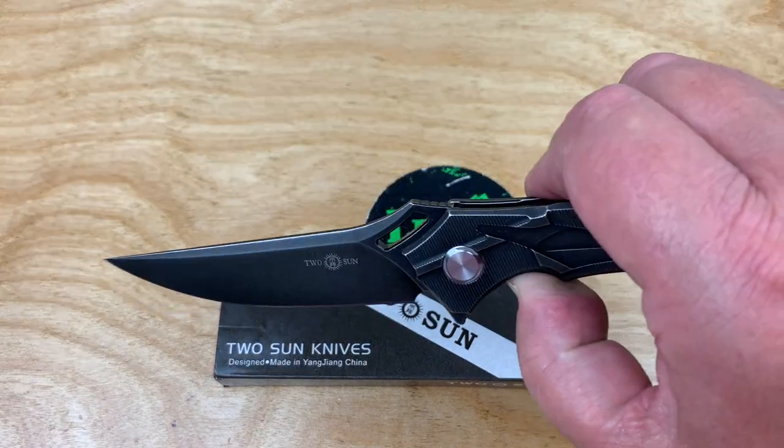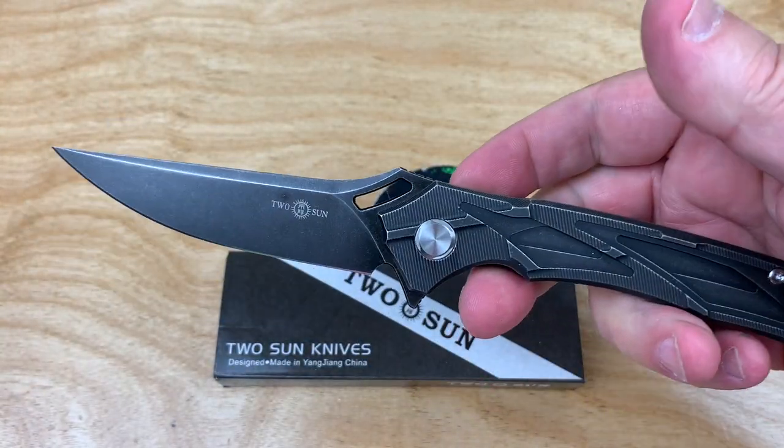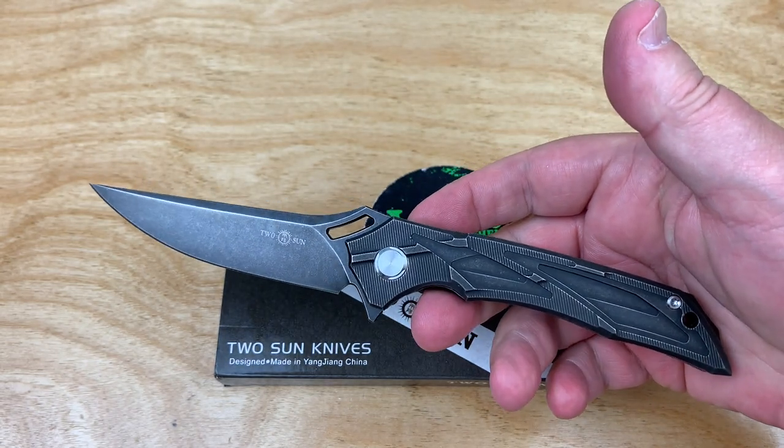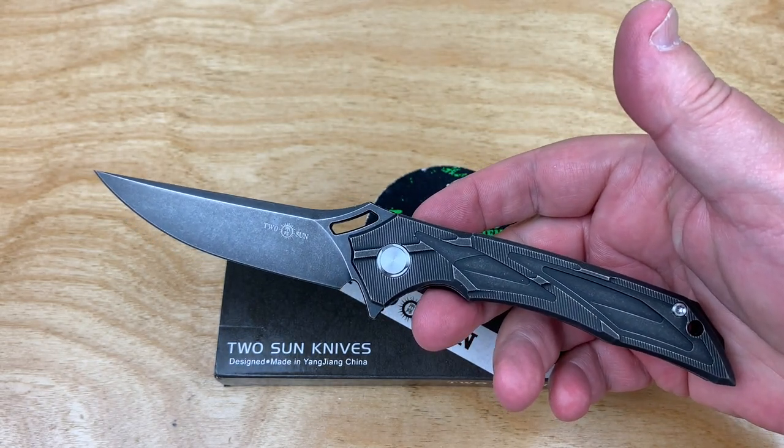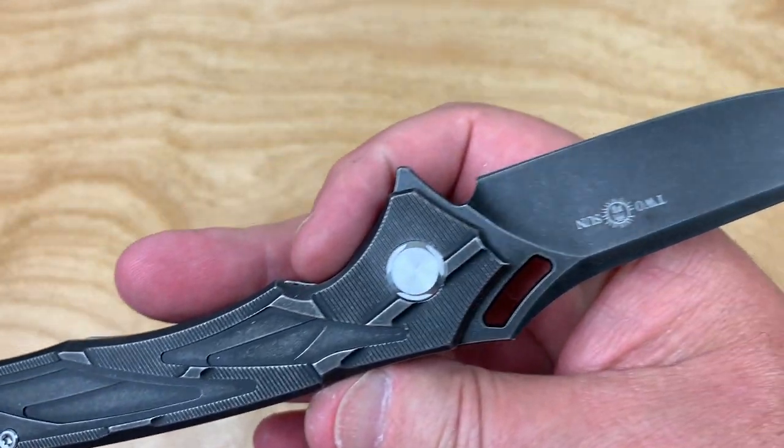They got 4.2 ounces listed. I thought, wow, this is a good-sized knife, and there's something about the look of this that looks pretty badass. I like the design here, what he's done.